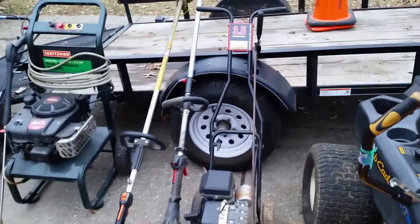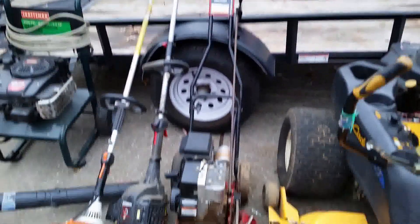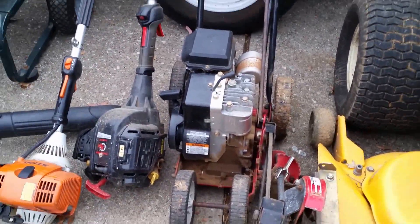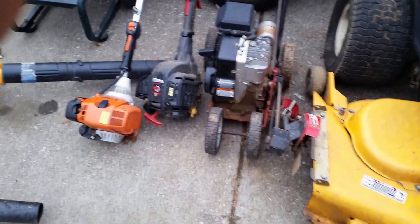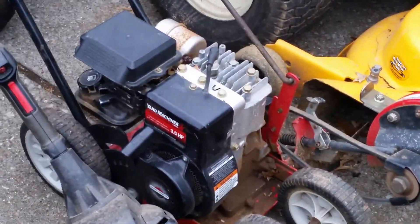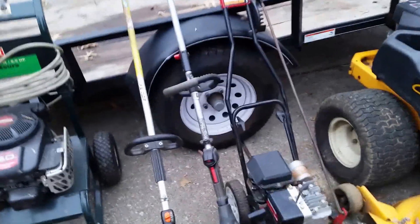This is a 3.5 horsepower Murray Yard Machine edger. It does fine — I haven't used any other ones so I don't know what to compare it to.